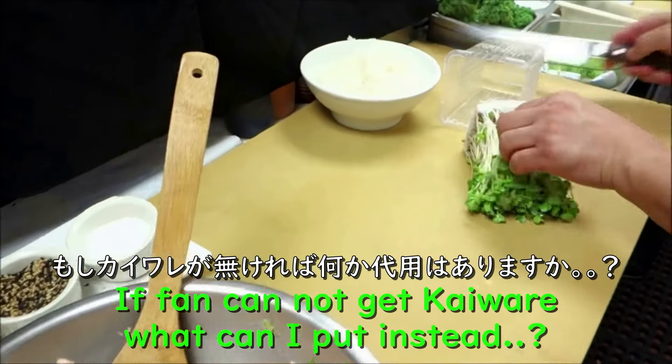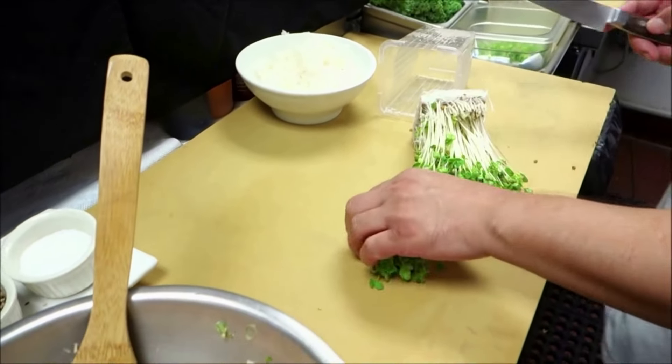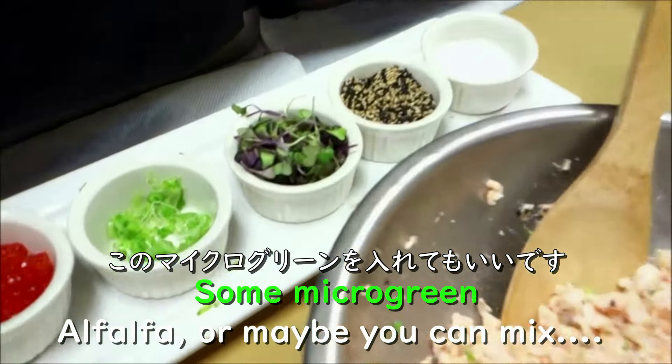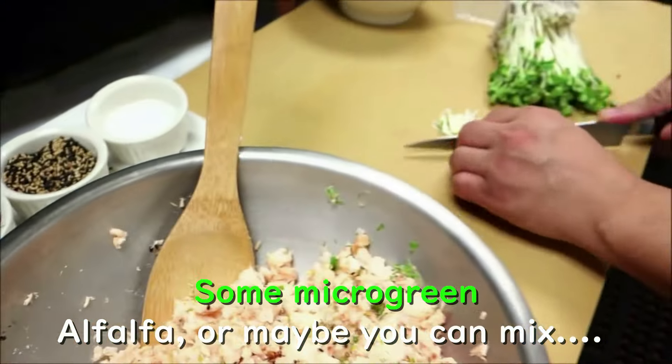If our fans cannot get kaioware, what can they put instead? You could use alfalfa, or microgreens — alfalfa sprouts work too.